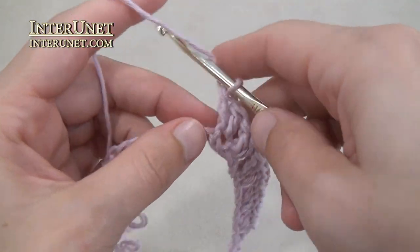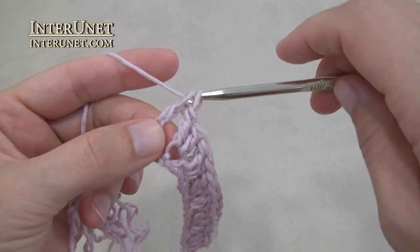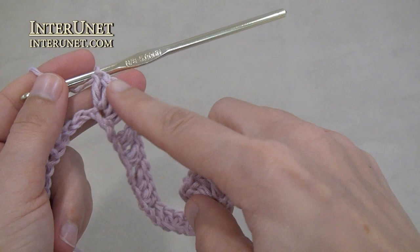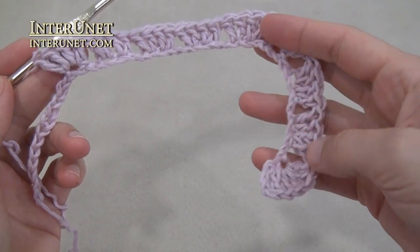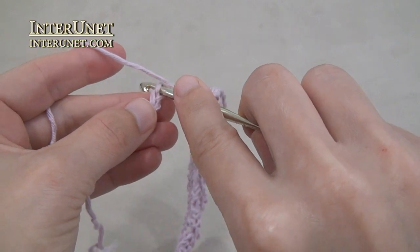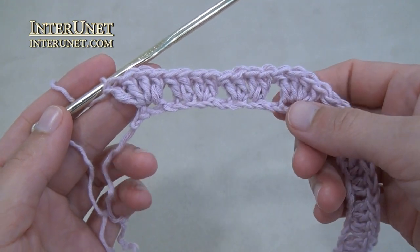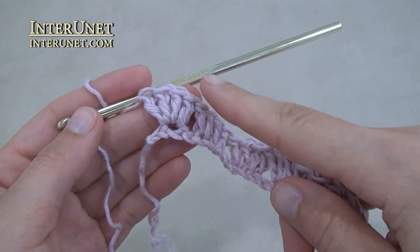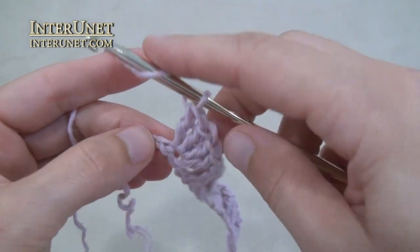Then skip two and work a shell again for the third corner. After the third corner work the second shoulder part as the first one – work two repeats. After the second shoulder part work the last corner: double crochet four into one chain. Then work double crochet two into the very last chain.